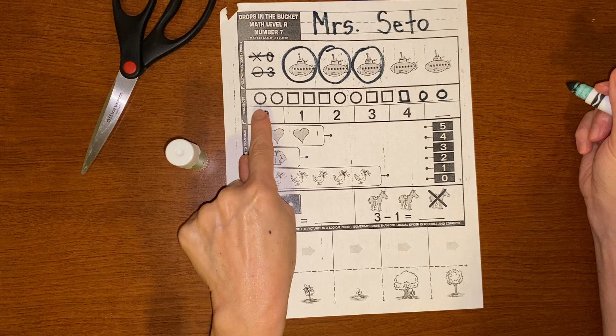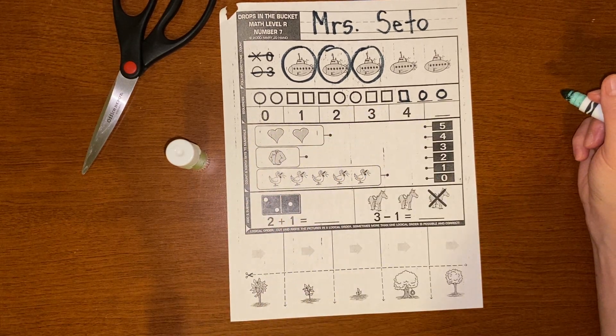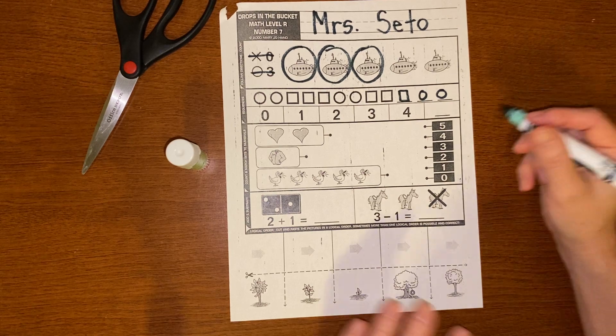Let's see what number is missing. Zero, one, two, three, four. What comes next? That's right — a five.